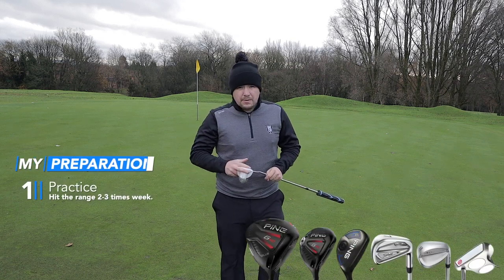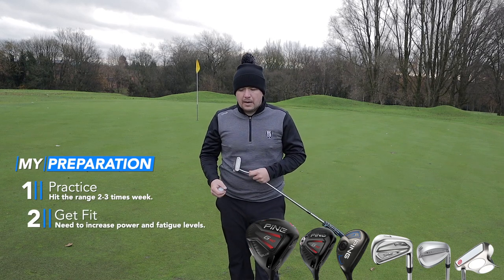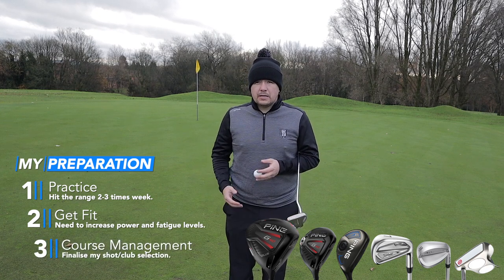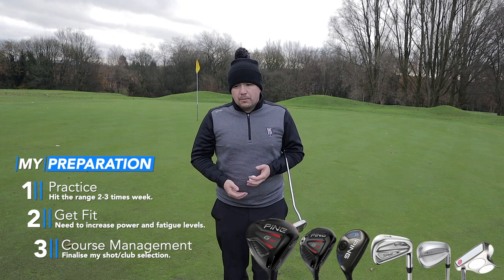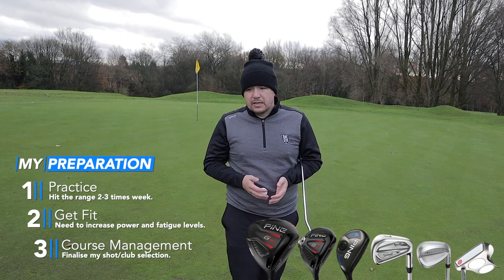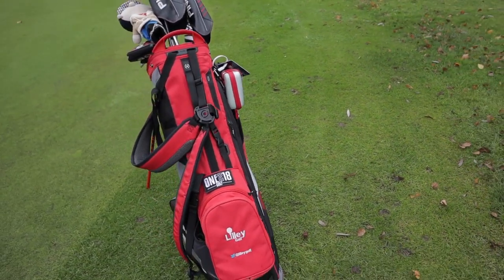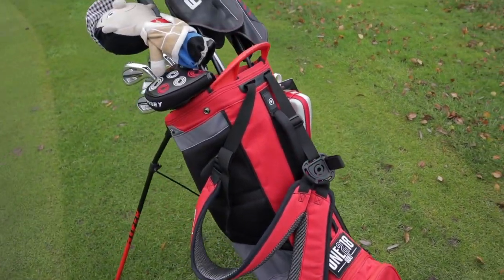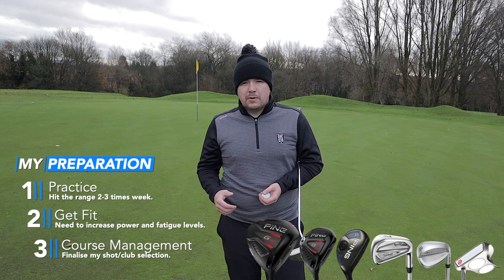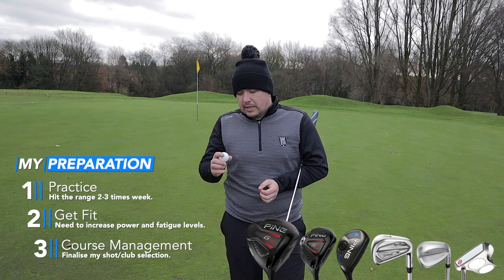Thank you very much for watching — that is my bag for the 2020 season. Our season doesn't start till February or March, and I'm looking to get into single figures within two months of starting the season. I think I've got the best bag for that now. I'm not really changing anything — I've got everything I want and all my yardages covered. The bag I use is the Ping Hoofer bag. I also have my name on it. People say why have you got your name on your bag if you're not a professional — but you've only got one life, so do whatever you want to do.